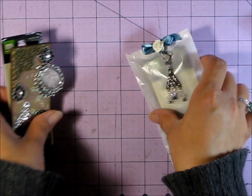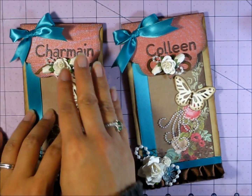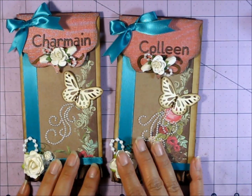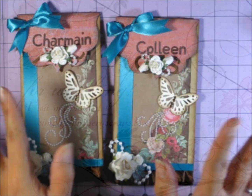So that is my project. They'll all be packaged really nicely in these really cute bags. I really like these — I might make one for myself because they're so pretty. Charmaine and Colleen, I really hope that you like the bags and the goodies I'm sending. I'll catch you guys later. Thanks for watching. Bye!